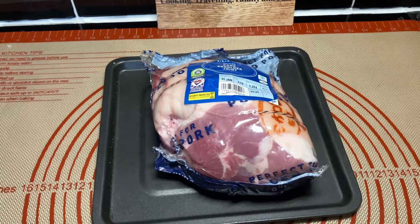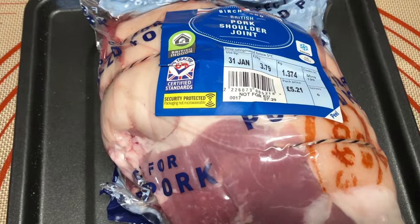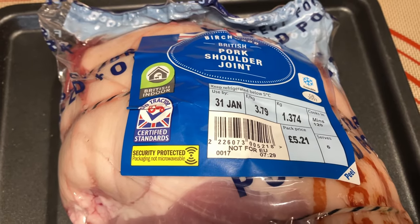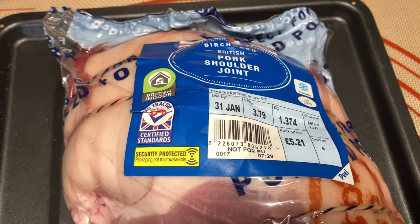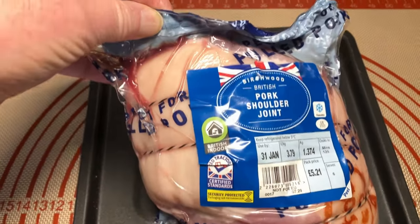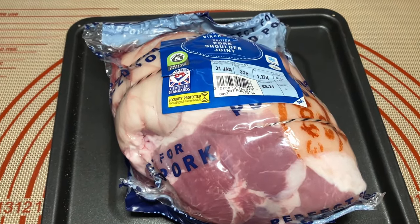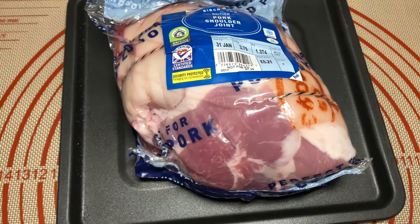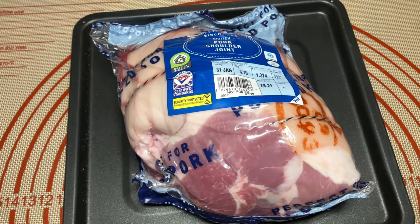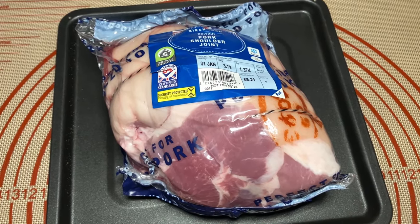Hello everyone, we hope you're well. Today we're going to cook a pork joint. You can see the size of it - it costs five pound 21 and weighs 1.374 kilos. This was from Lidl. We're hoping the shape is going to be okay to put on the rotisserie, though I'm a bit doubtful about the way it's been tied up. We want it on the rotisserie for our Sunday roast - we think it'd be really nice so we're going to give it a go.